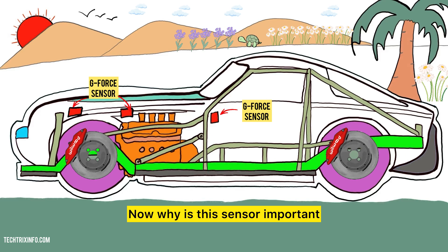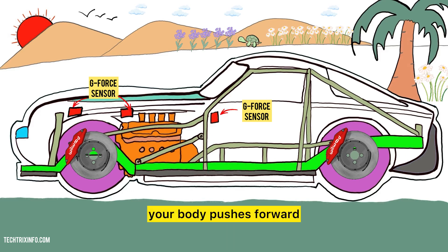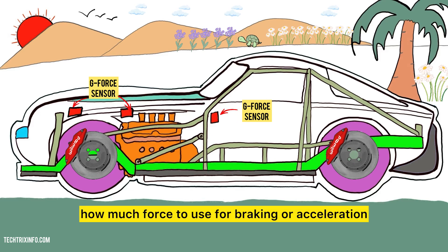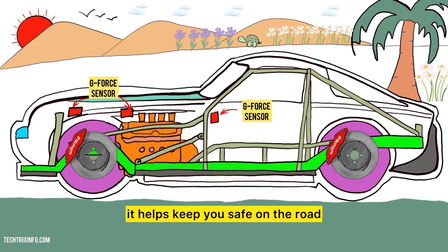Now why is this sensor important? Imagine you're driving on a busy road. When you hit the brakes, your body pushes forward. The G-Force sensor helps the car's computer decide how much force to use for braking or acceleration. This ensures better control and safety, especially during emergency situations. In simple terms, it helps keep you safe on the road.